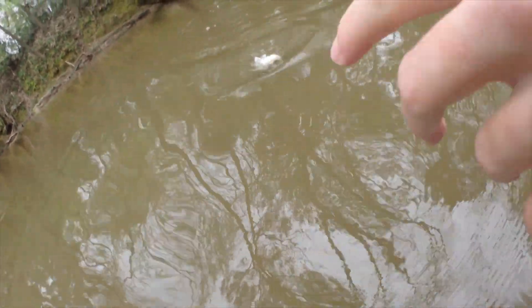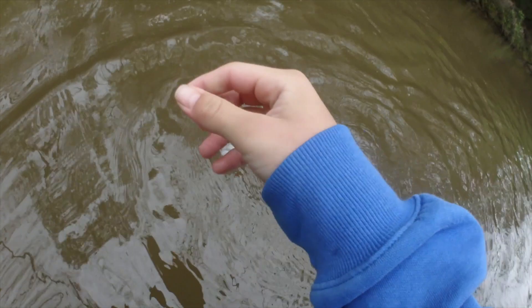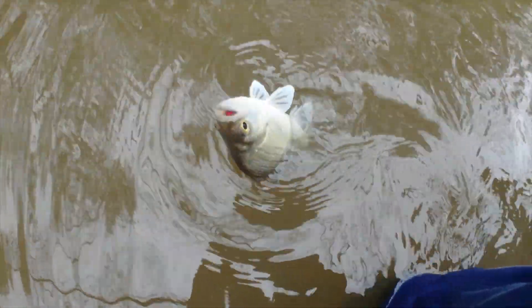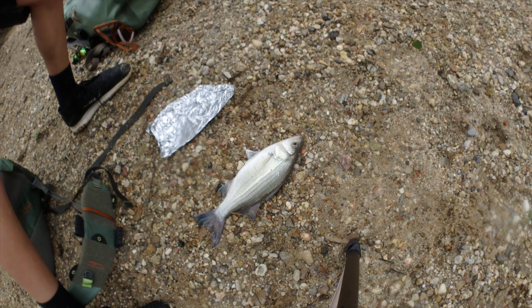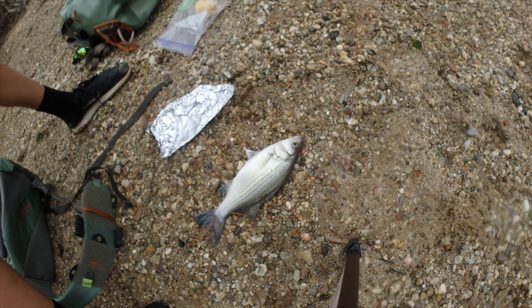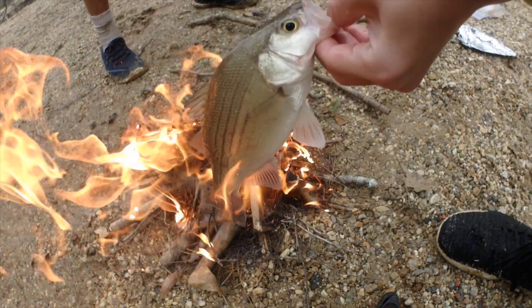It's a keeper. You want to keep this one? Yeah, I'll go pick it up. Alright, we're going to keep this one and eat him. We have the fish here and we're going to get some firewood. We got some tin foil, some salt and pepper and lemon. Cook him up. We got a big fire going. We got a fish that we got to clean.